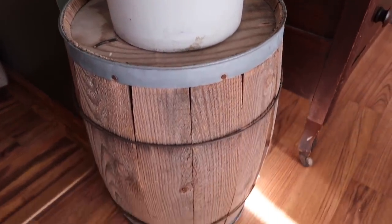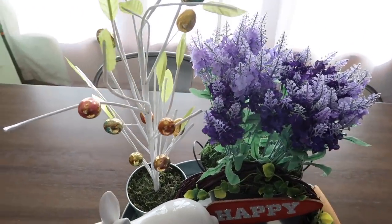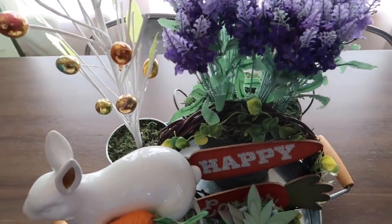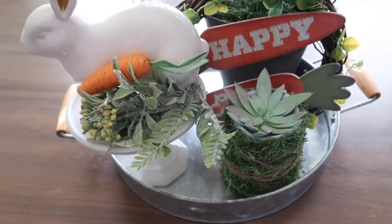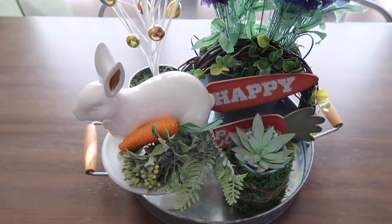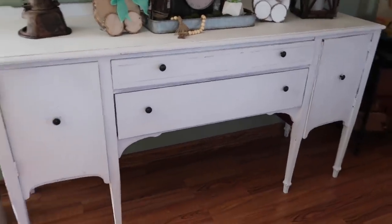My centerpiece — I have redone this so many different times. The lavender I made with Dollar Tree items, the little wreath, the succulent in the little tray — I made all of those as well. The bunny came from the Target dollar spot and the little egg tree came from the Target dollar spot as well, a couple years ago.